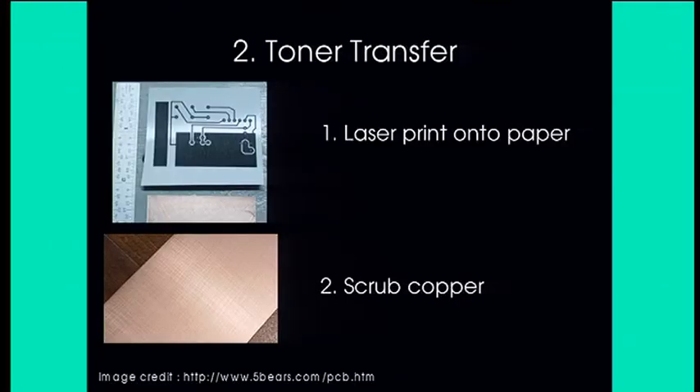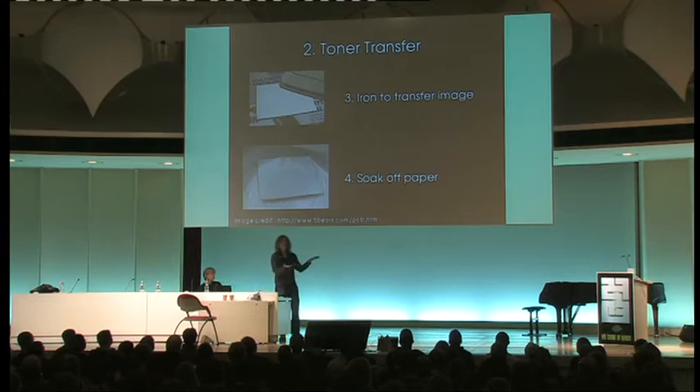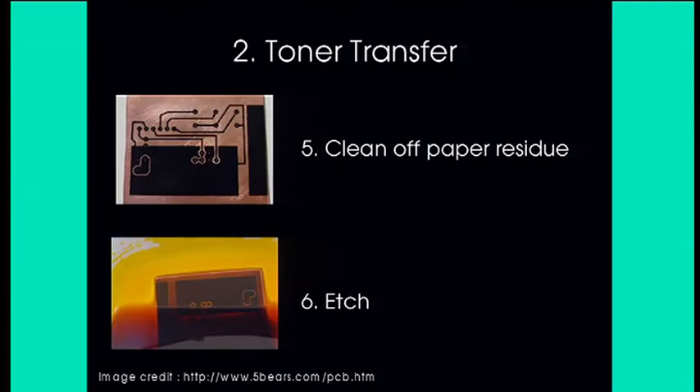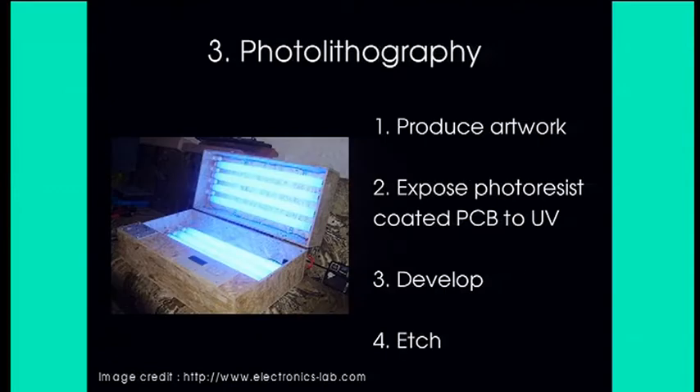Option two is toner transfer, which seems increasingly popular. You print your design on a laser printer onto shiny paper, rough up the surface of your copper board, place the toner face-down onto the copper and heat it with a domestic iron. That melts the toner — essentially black plastic — onto the copper. You then soak off the paper, clean off the residue, and you're left with a patterned area of plastic toner stuck to the copper. Then step two: chuck it into a bath of etch chemical that eats the exposed copper, strip off the toner, and you have your finished PCB.